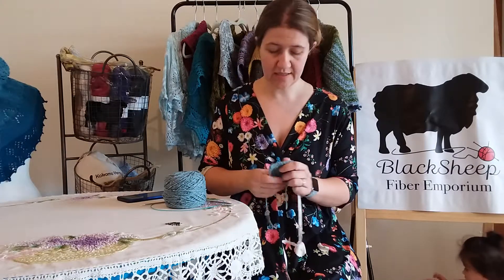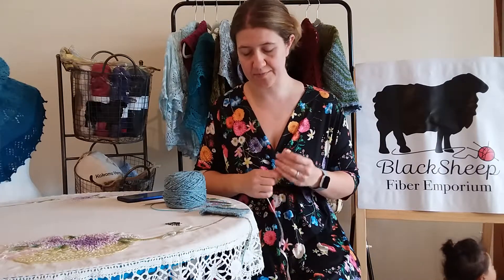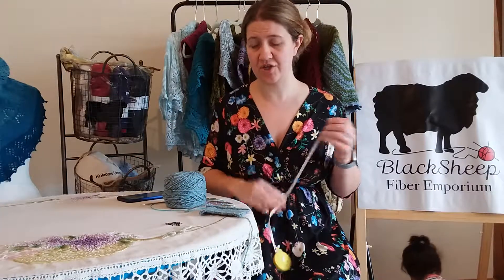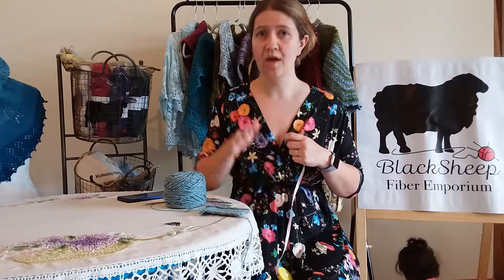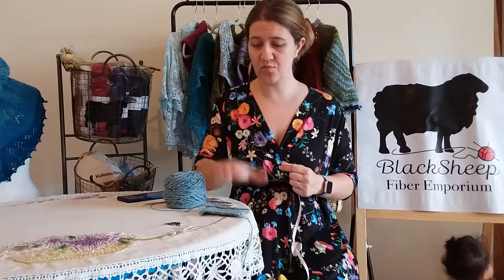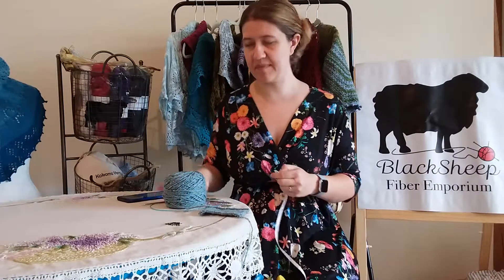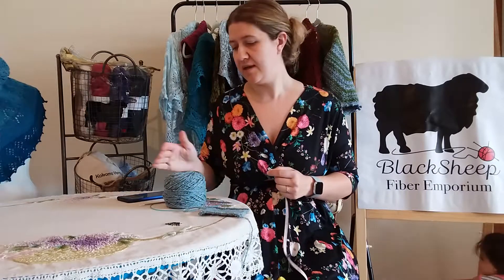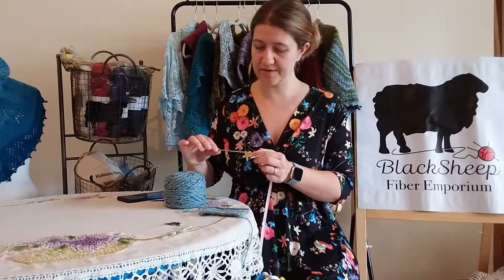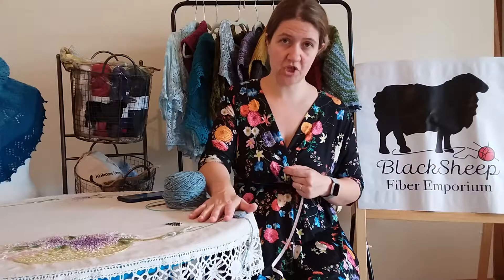If you are just getting started, make sure you cast on at least 20 stitches — you can do more if you'd like, I just like 20 because it's a nice even number. Make sure you're using the yarn and needles you intend to use for your project. Don't use different needles when swatching, because your needles will change your gauge — whether it's wooden versus metal, a sharper tip versus a more dull one, or a slicker needle versus one with a little grab.